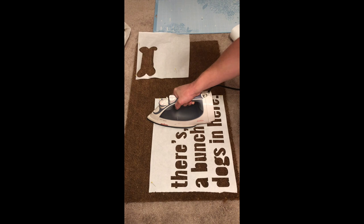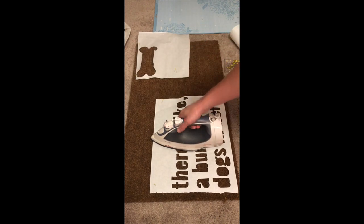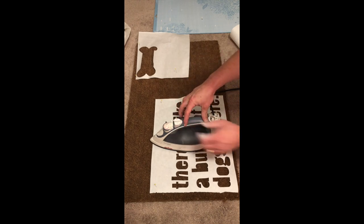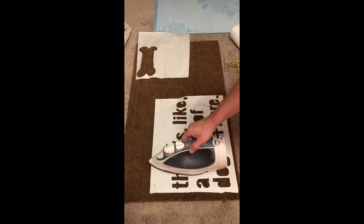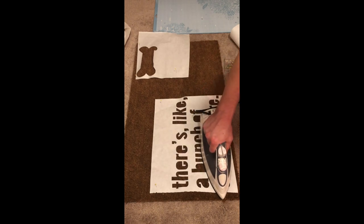You're just going to want to take an iron — I put it on the highest setting — and just press down for a few seconds on each section of your stencil. If you have little pieces that are still sticking up, you're going to want to take little pins. I get ours from Walmart — I'll look them up and link them in the description. Pin the rest of your pieces down before you go and spray it with the Flex Seal.